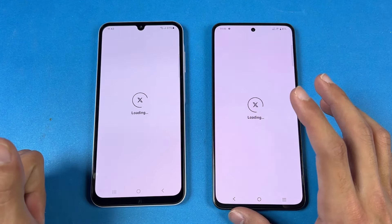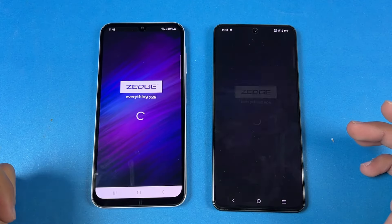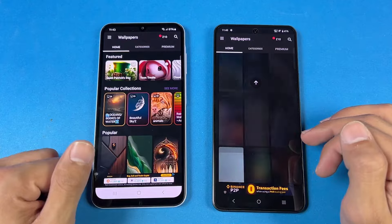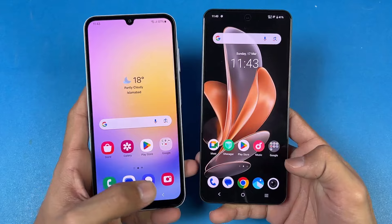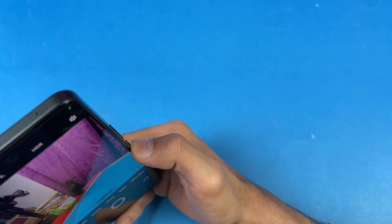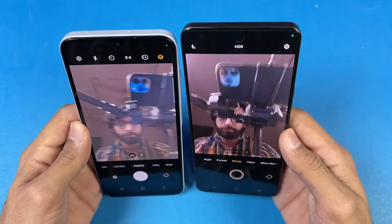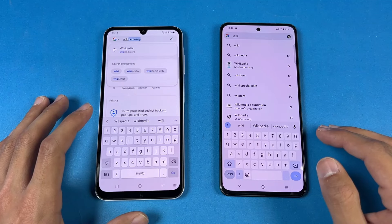Let's open X — that one is exactly the same. Zedge — slightly faster on the Galaxy A25, and scrolling is absolutely smooth. 120Hz is silky smooth. Last, let's launch the default camera app on both phones — Samsung opened the camera faster. In my opinion, gaming performance is slightly better on the Galaxy A25. Now looking at the front camera — the front selfie camera is actually better on the Vivo V29E because it has a 50 megapixel selfie camera.